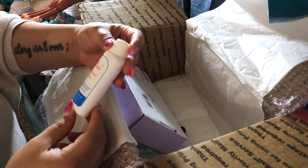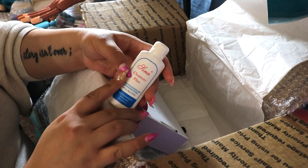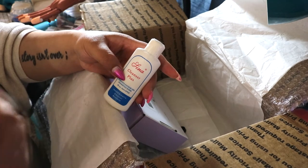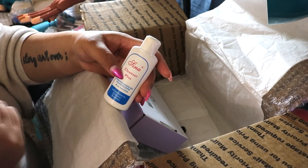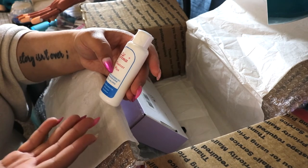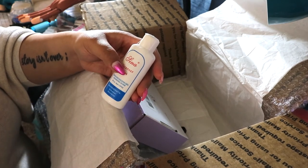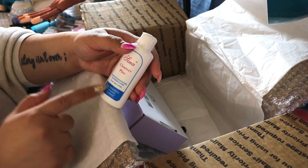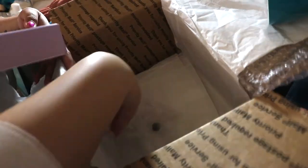Then there's a gel cleanser. When you cure hard gel it has what they call a dispersion layer — a tacky layer that you have to wipe off. I normally use alcohol because you can use alcohol for it as a cheaper alternative to getting cleansers, so I've never actually tried an actual gel cleanser. This will be my first time, so I'm excited to see if I can notice a difference between this and rubbing alcohol.